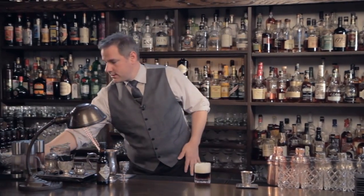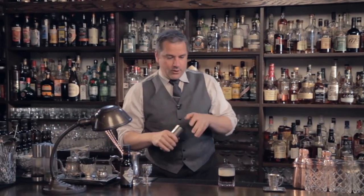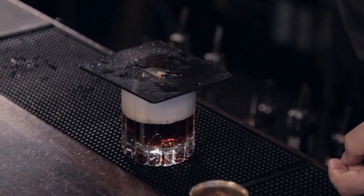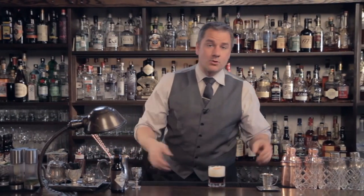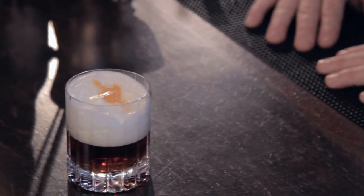And then our boatload of aromatic bitters. We put that through a stencil with the Cannon logo. And there you have it — the Cannon cocktail.